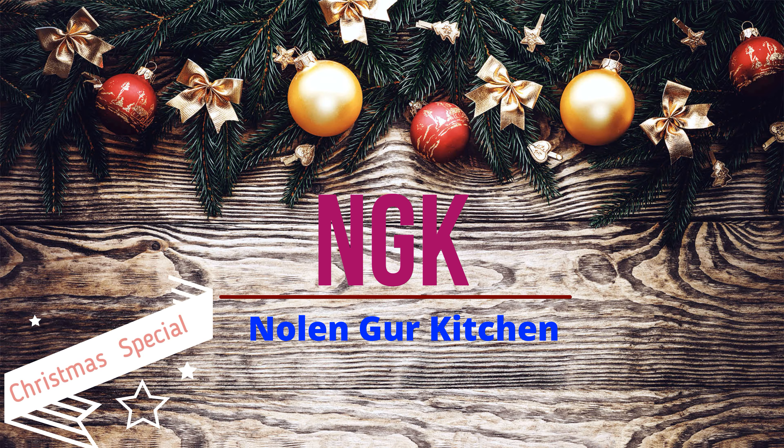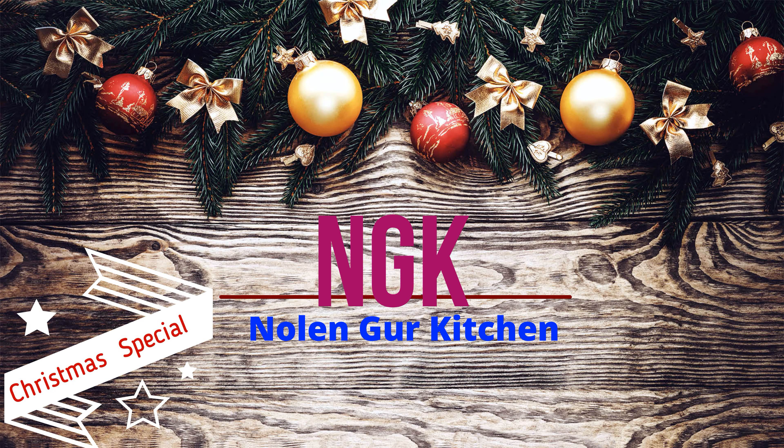Welcome back to the channel! Merry Christmas! Don't forget to subscribe to our channel!